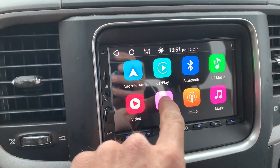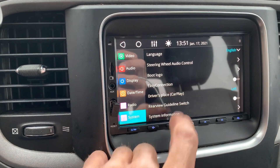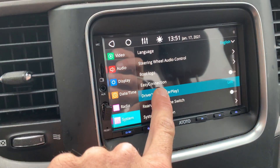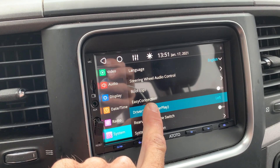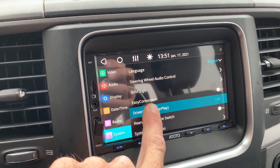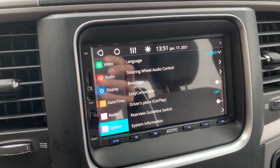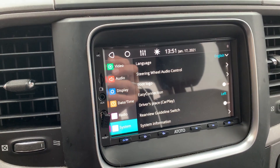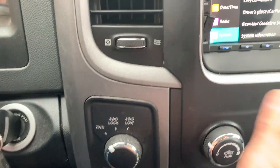Then do the button hold, which I'll go ahead and do again so you can see it, and switch it back to my lower port. There was the beep. If I shut the car off, turn it back on, and plug in down here, CarPlay would work.